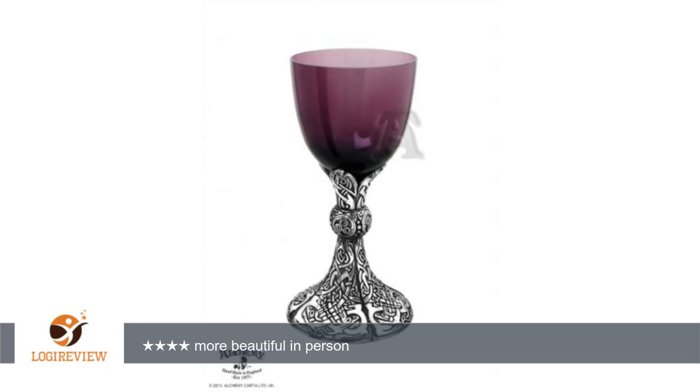A customer wrote: I have been looking at and admiring this goblet for a long time, and finally decided to treat myself to it. So many products do not live up to their photos that I have hesitated spending the money. They look great until you see the real one, then you find all the flaws — especially in metalwork.